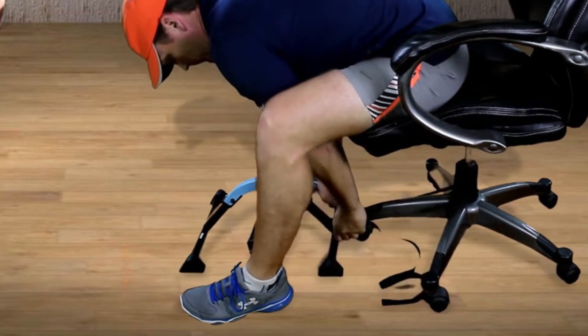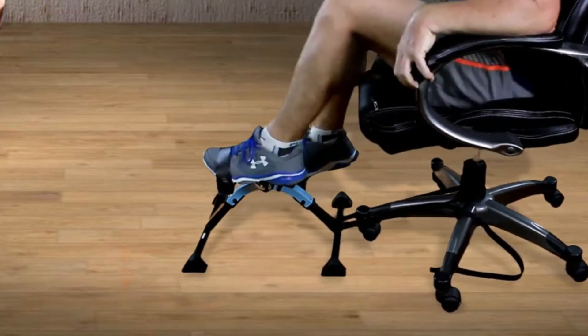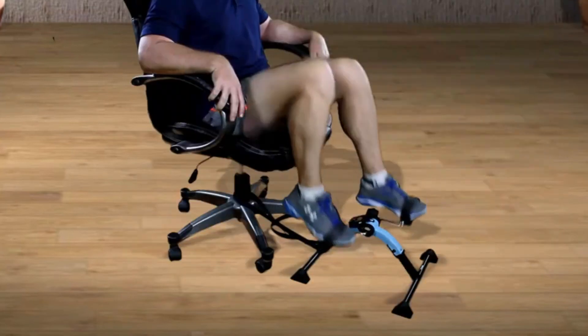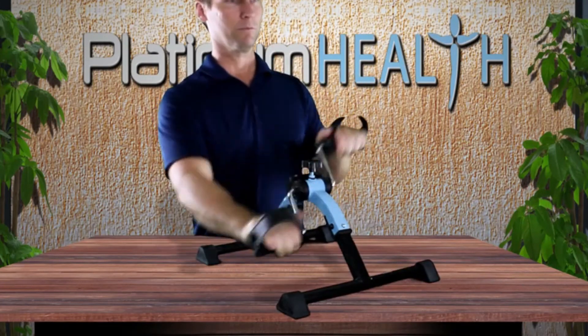After all, we want to spend our exercise pedaling, not chasing the device. You can attach your peddler to your office chair, a dining room chair, or even your couch. It's a perfect companion for fitness and rehabilitation of the legs and arms.